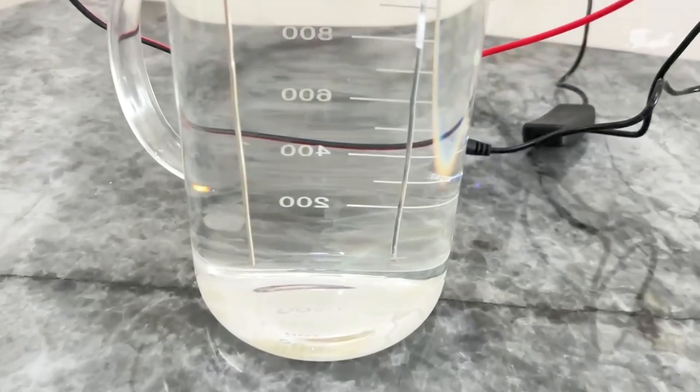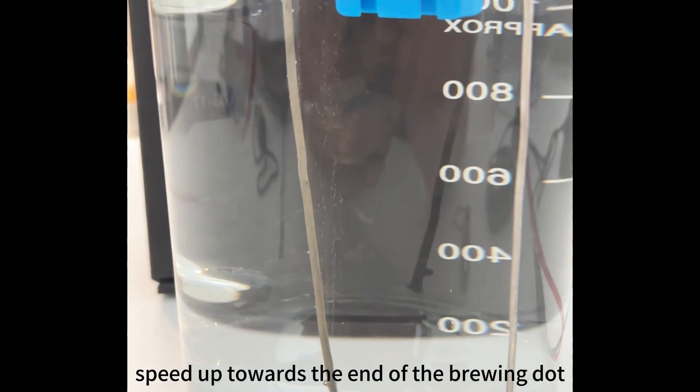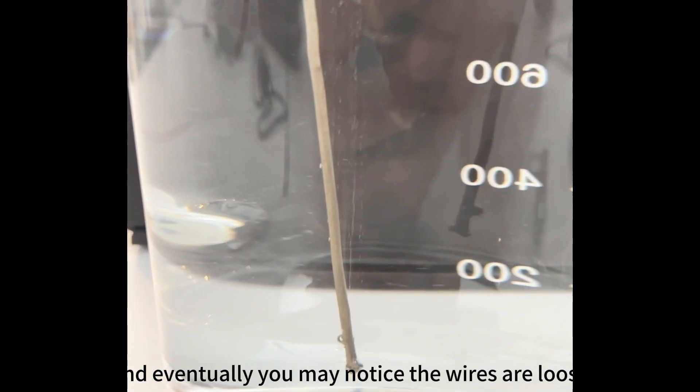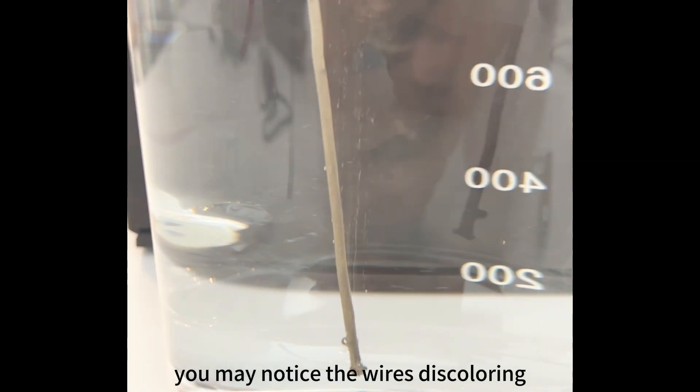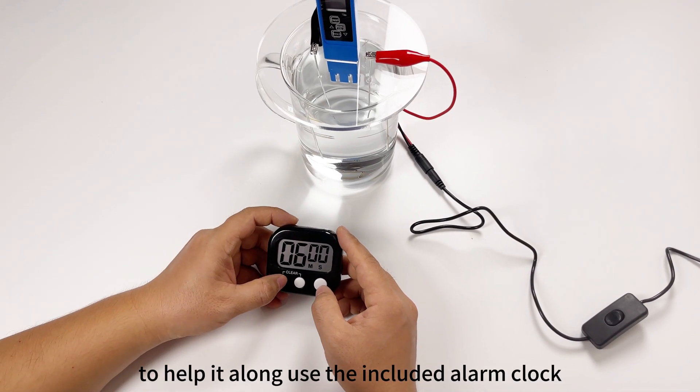Depending on the water used and the amount made, a batch may take several hours. The process starts slowly — a slow initial increase in ppm is normal and should speed up towards the end of the brewing. You may notice the wires discoloring, tiny bubbles forming, or excess silver build-up on them, which is all normal.